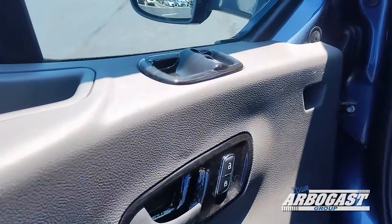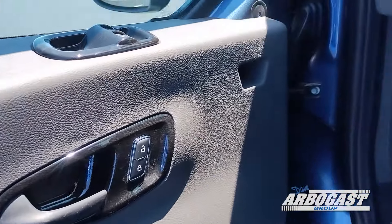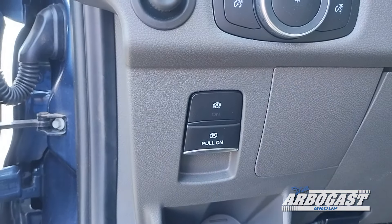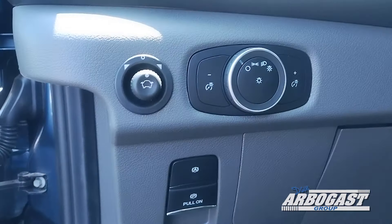You've got your power locks and window controls here on the door. Your power mirror, headlight, electronic e-brake, and auto stop-start controls are here on the dash.